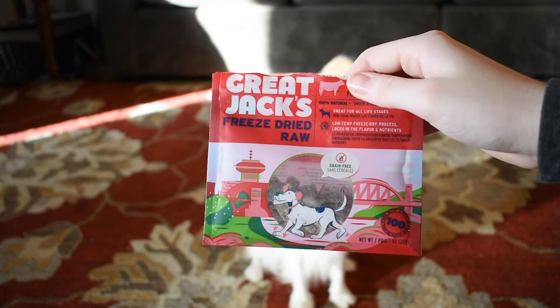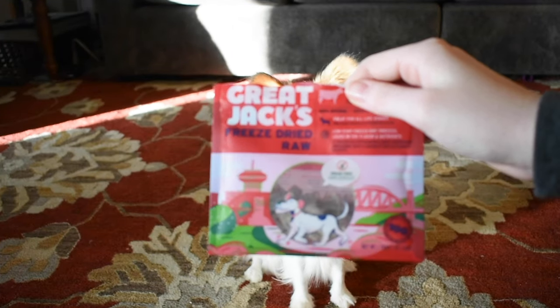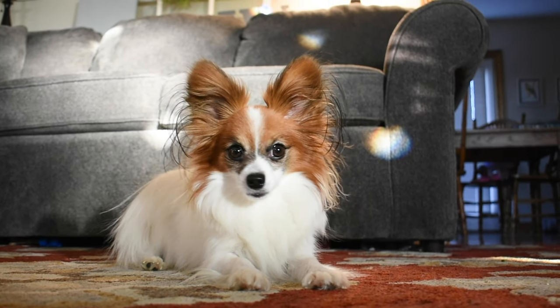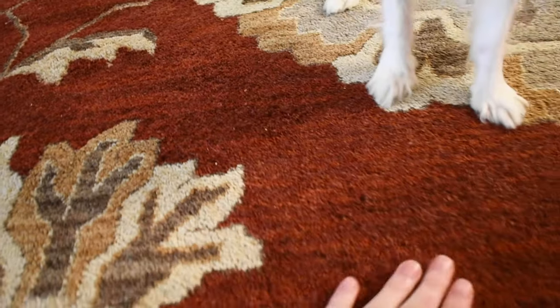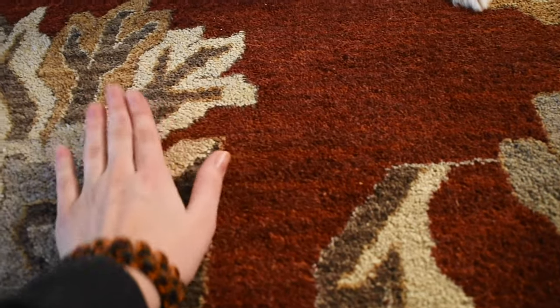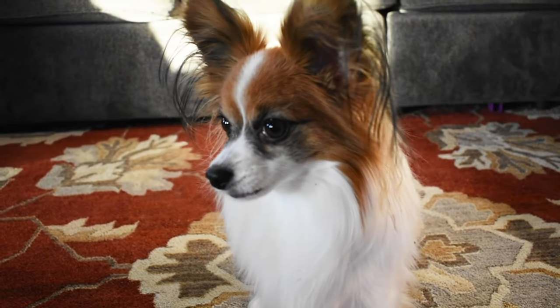I also recommend that when you first start teaching this trick to your dog, that you teach it on a soft surface such as a carpet or even outside on the grass, as learning on hard surfaces is very uncomfortable for most dogs.